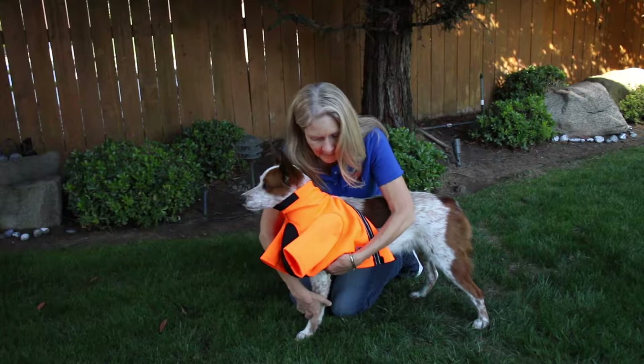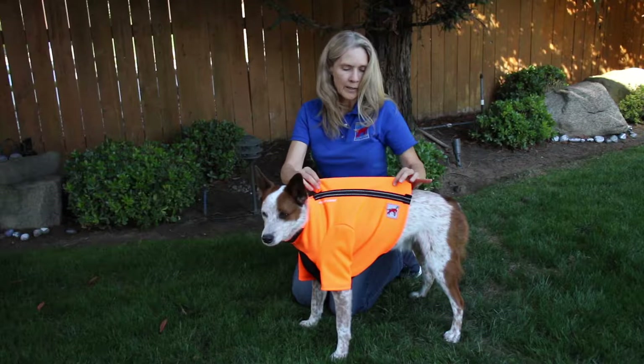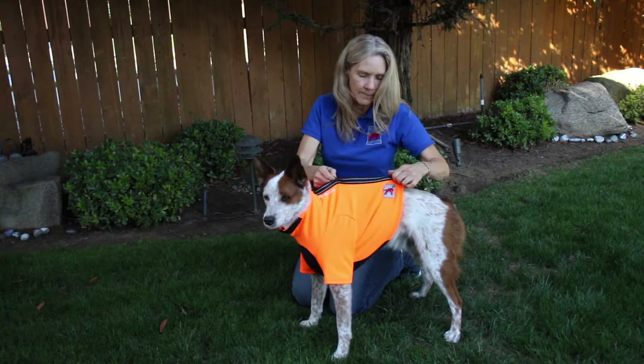Put in one leg at a time, and then I make sure that this flap of material is spread out nice and flat across the back.